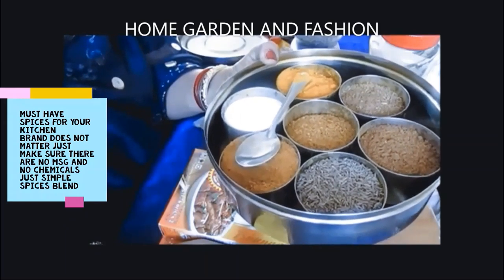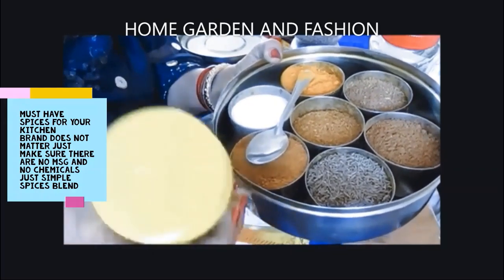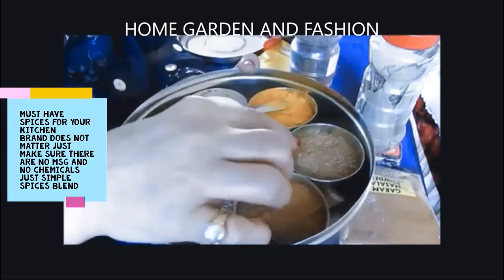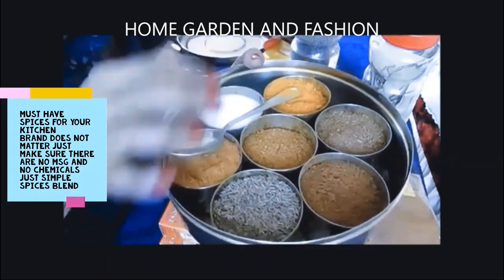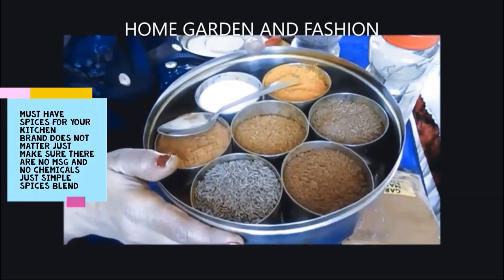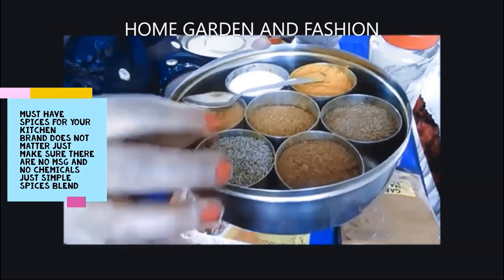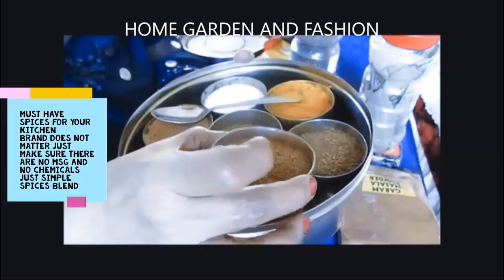Every disease starts from not digesting food, so at the beginning of your cooking you should add a pinch of asafoetida and a little bit of cumin seed, then add the roasted cumin all the way at the end of cooking. I also have some garam masala — you can buy it in a package. So basically you have your salt, turmeric, cumin seed package, and garam masala, which comes in a big package for about $3.99 to $4.99.